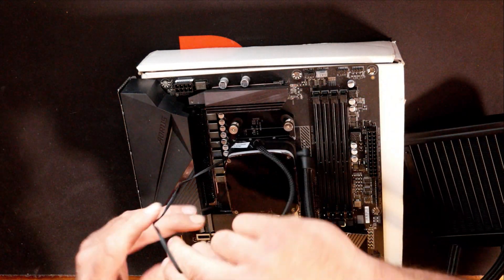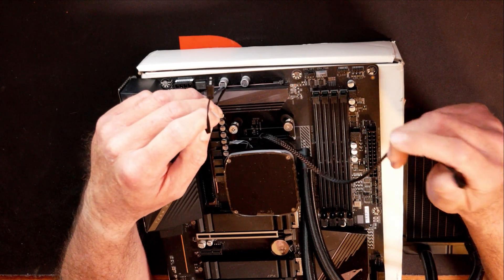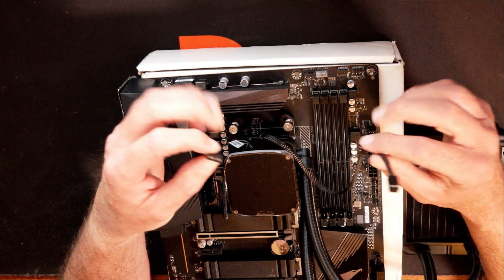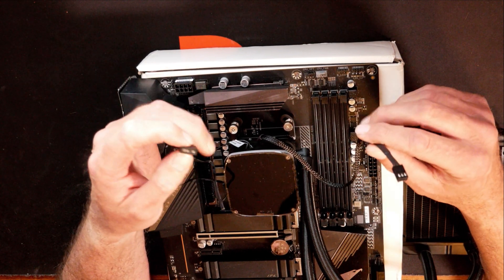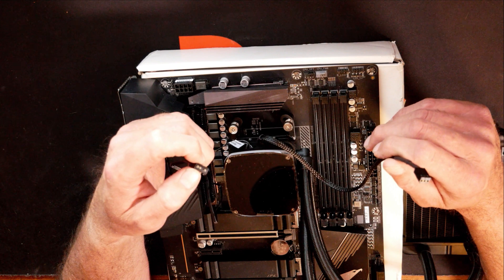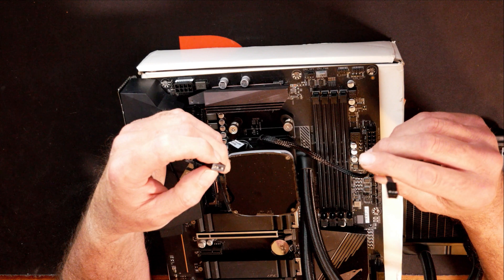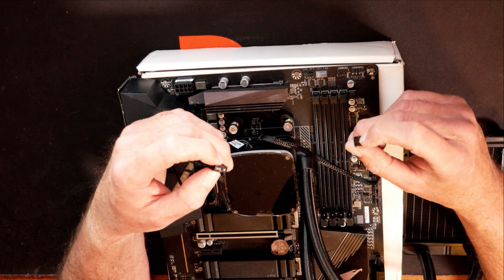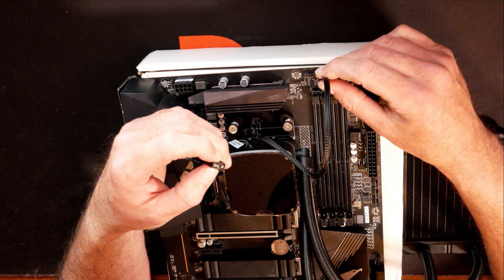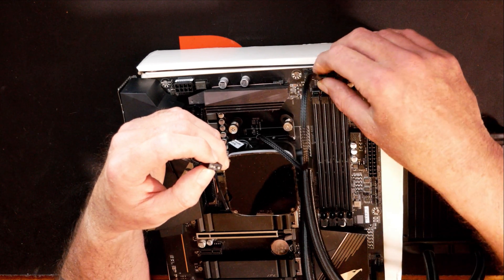For the cabling at this point, the only cable you've got right now is your three pin for your pump. You do have this ARGB header. Depending on your system, how many fans you're running, how many fan splitters you've got, and how much ARGB you've got, this will vary from system to system. For reference today, you do have this three pin fan header — we're going to connect it to what says CPU fan right here. It is a four pin fan header, but that three pin will slide right down on if you line the notches up.